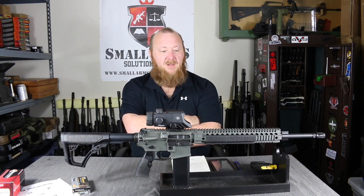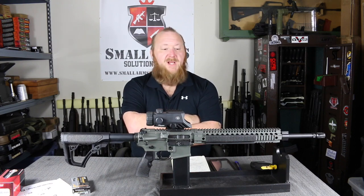Very, very happy with it. You know, a sub-MOA rifle — you're going to pay for good quality. I hope you guys enjoyed this video. If you did, please click like, please subscribe, and even better, share. Thank you.